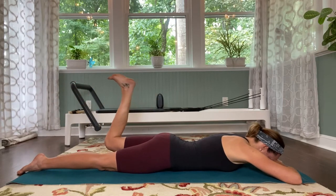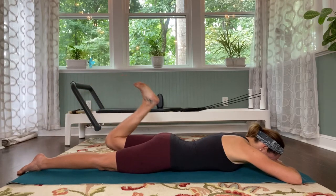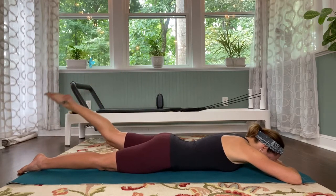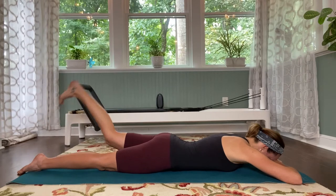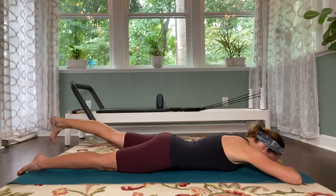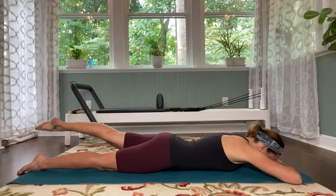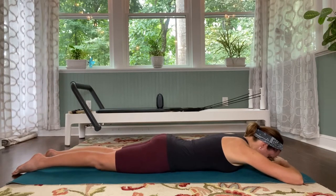Flex — kick, kick, kick, point, and reach. Flex — kick, kick, kick, point, and lengthen. Two more — flex, kick, kick, kick, point, and reach it. Last one — flex, kick, kick, kick, point, and reach. Hold there. Lift the leg a little higher, squeeze into the bottom, and lengthen it all the way down. Beautiful.